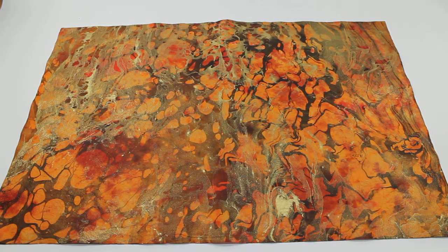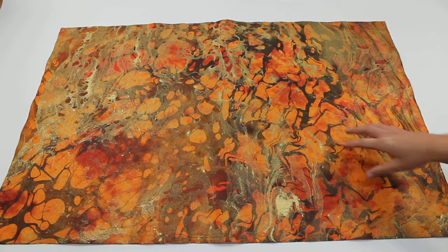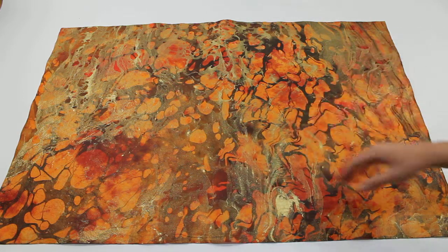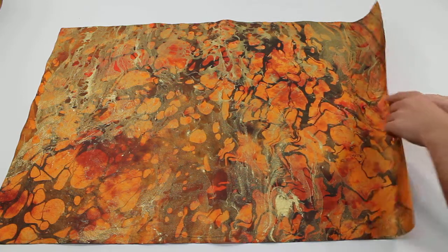This is the Volcano Marbled Momi Paper offered by mulberrypapermore.com. This is a very beautiful paper with a nice bright orange background with red spots in it, with the gold marbling on it. Everyone is going to be different because they're handmade and hand-marbled in Thailand.